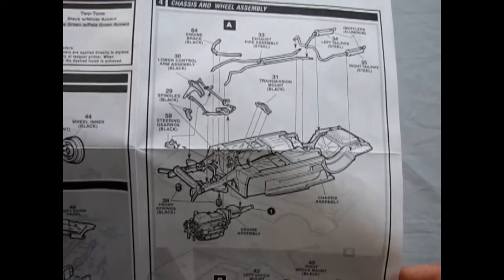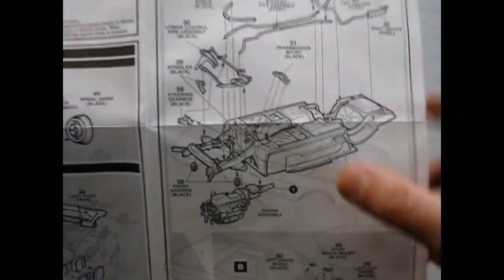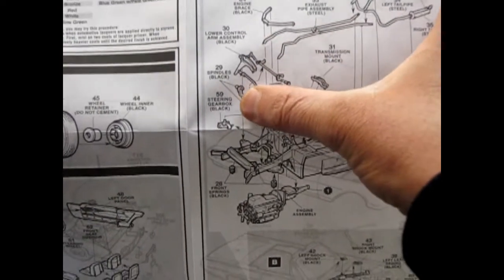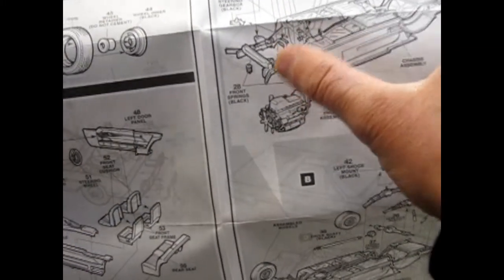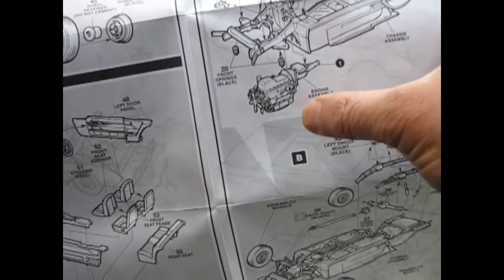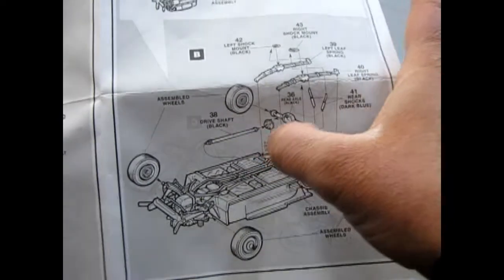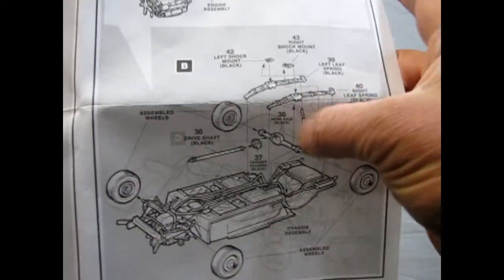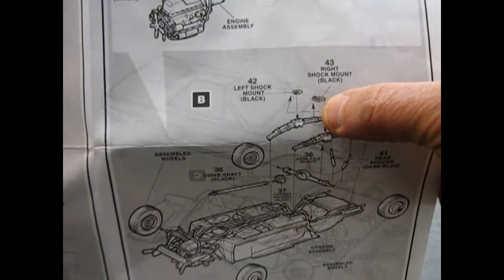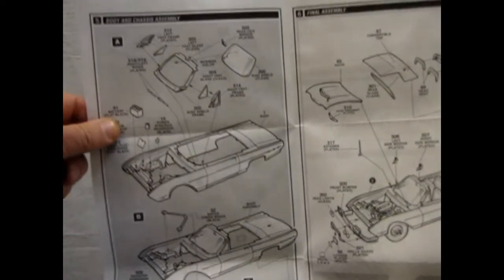As we flip the chassis over, you've got the exhaust pipes, the engine brace, the spindles, and the lower control arms. You can take off those tie rods, and with a little bit of metal and mounting you can actually make these wheels poseable. Steering box, transmission mount, springs, and the engine drops in place. Then at the back end: driveshaft, differential, differential housing, springs with shock mounted plates that are separate. You are really getting the value for this model, especially if you can get it for $14.95 divided by 3.